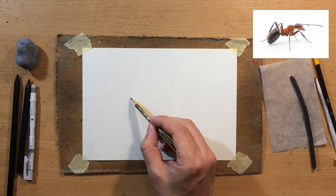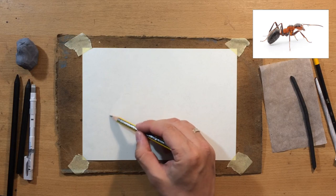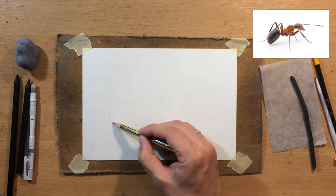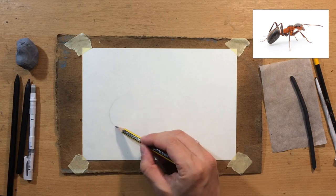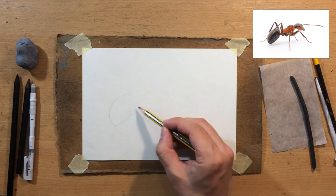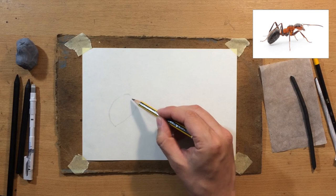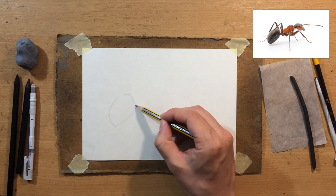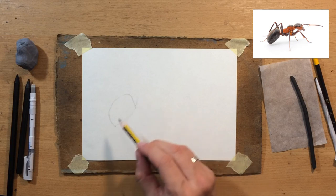We're going to start drawing the sketch. Insects' bodies can be divided into three larger segments: the abdomen, thorax, and the head. I'm going to start with the abdomen, and by the way, if you look at the reference, I'm going to make some changes to it because I don't really like the position of the legs. So I'm going to try to modify that a little bit and make some other minor changes in value and maybe simplify some things.